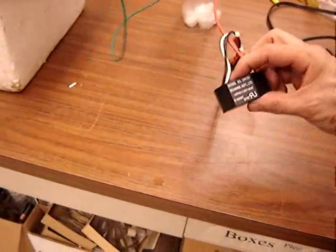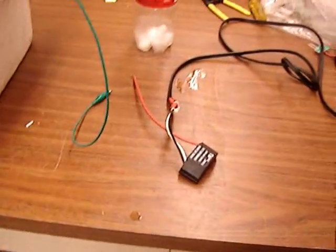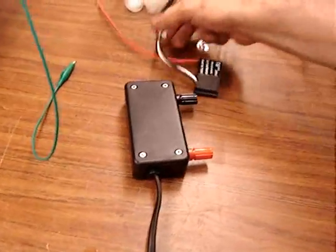If you do a lot of work with these little 7,000-volt low-current power supplies, you might want to build one into a nice little case — less chance of spilling water on the 120-volt connections on the other end.